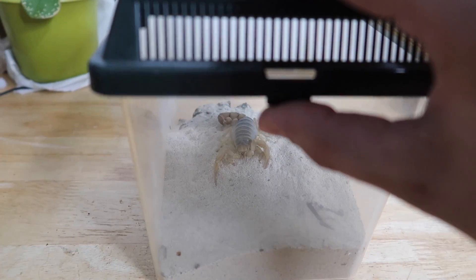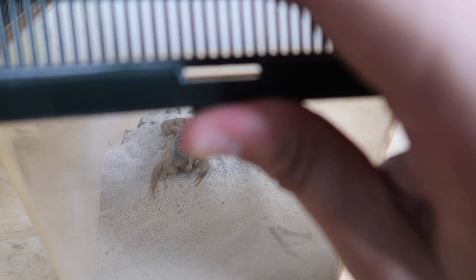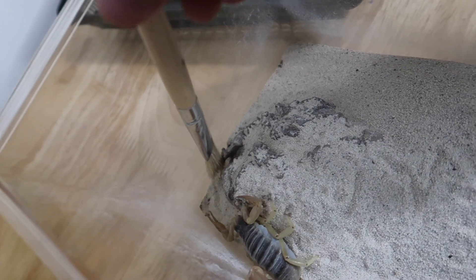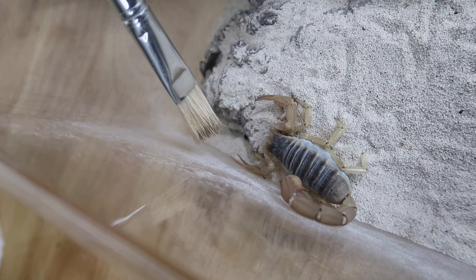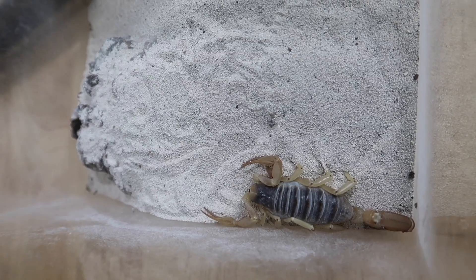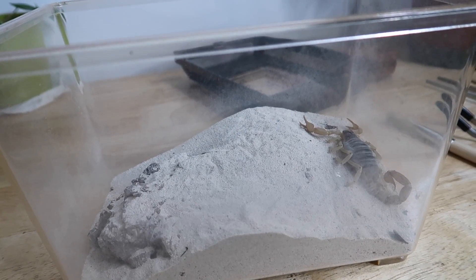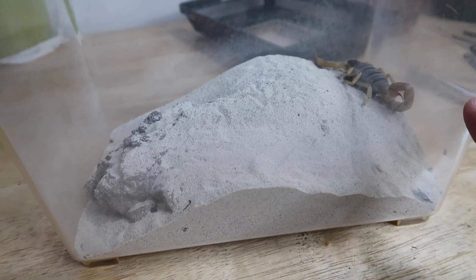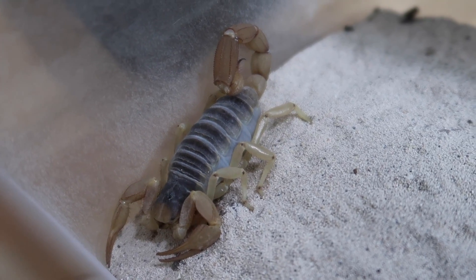If you follow me on Amino or Instagram you've seen me show this girl in a few of my clips and stories. This is Big Bertha, my desert hairy scorpion. See if I can gently get her to come back this way so you guys can see her. These scorpions are supposed to be so calm, and this is another reason why people shouldn't handle scorpions - they're supposed to be super relaxed and calm, and she is usually quite defensive. We are going to be revamping her enclosure today.